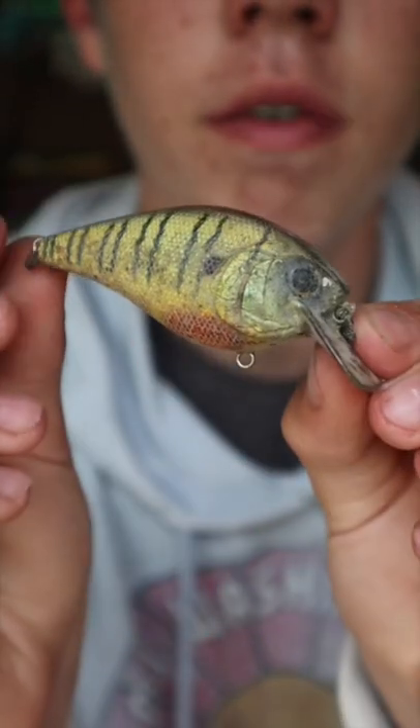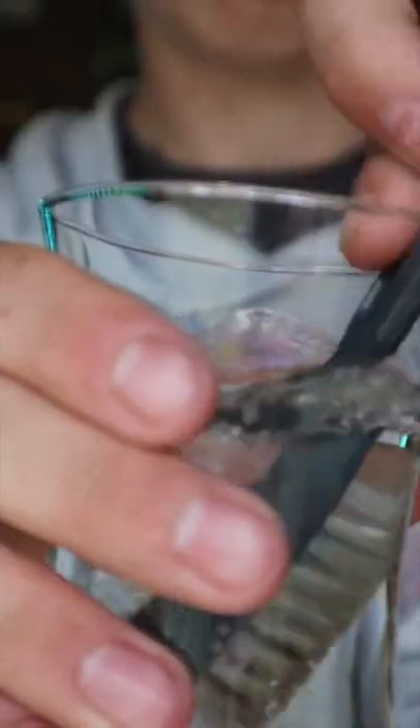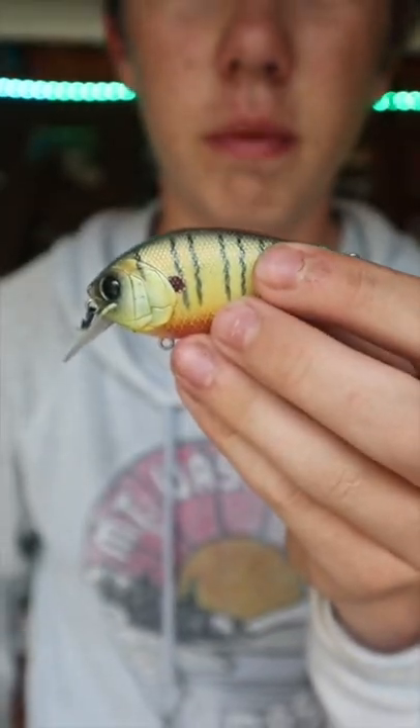After clearing out the big stuff it's time we start the bathing process. Now we scrub. Now we dry the bait.